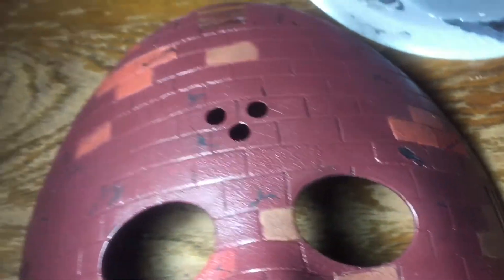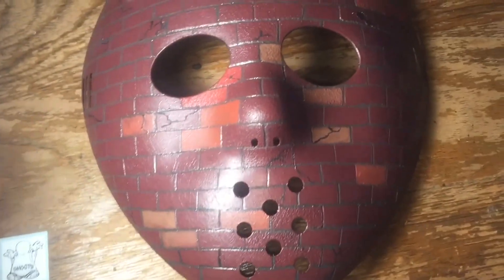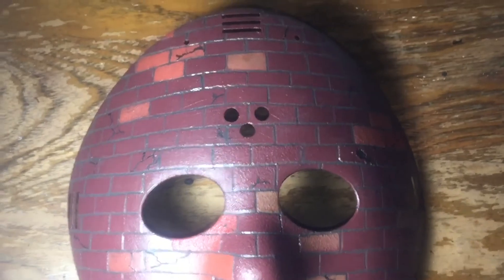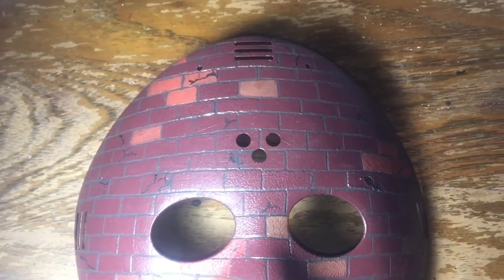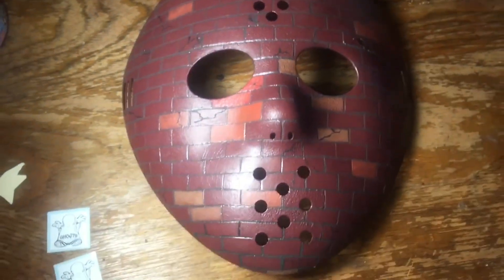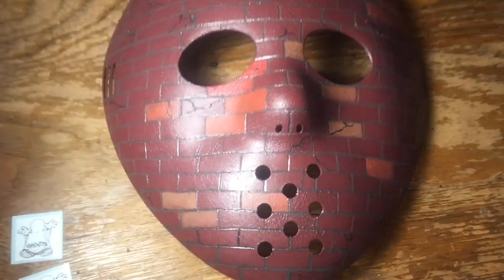After that, I painted on each and every crack, added more cracks along the surface, and painted in that hole up top — just so the bricks looked different and felt more realistic.